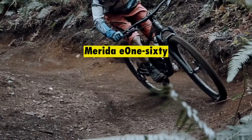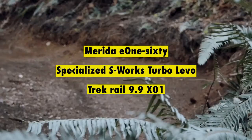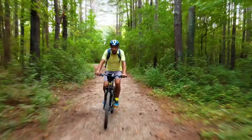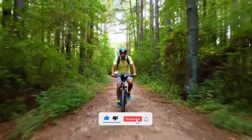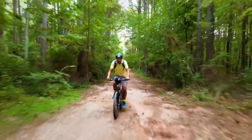Alternatives to consider include the Merida E160, Specialized S-Works Turbo Levo, and Trek Rail 9.9 X01. If you like this video, give it a thumbs up and consider subscribing to the channel. Also, let us know which other e-mountain bike you'd like us to review next.